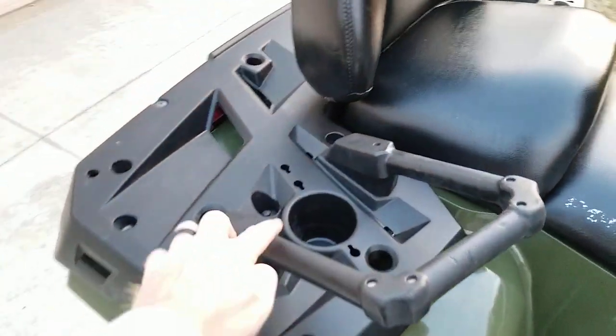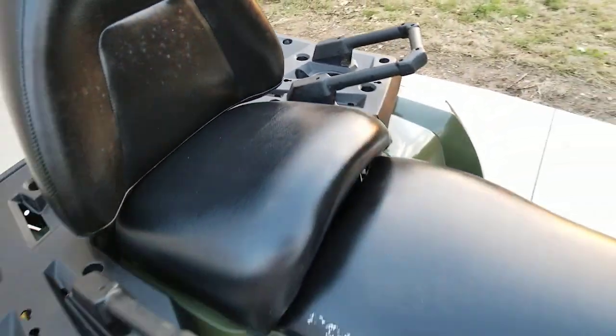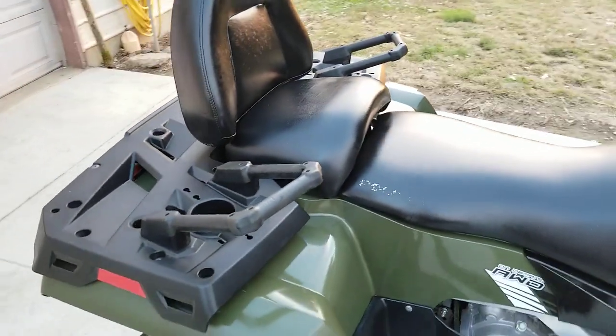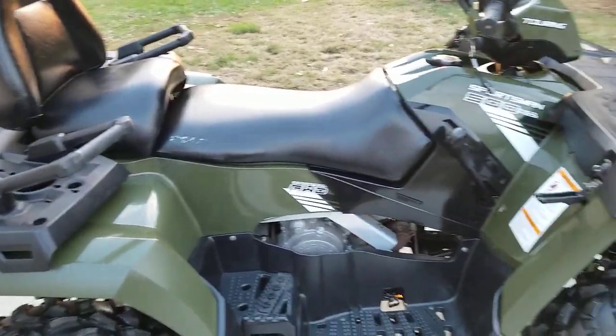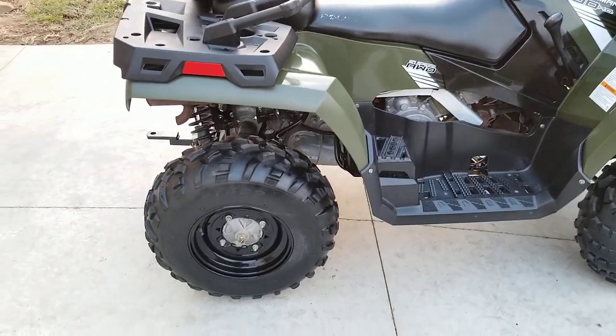One of the things I like about this is it's got cup holders on both sides of the passenger seat. I wish more ATVs had cup holders. I understand why they don't — you bounce them around — but I put an aftermarket one on my personal machine.